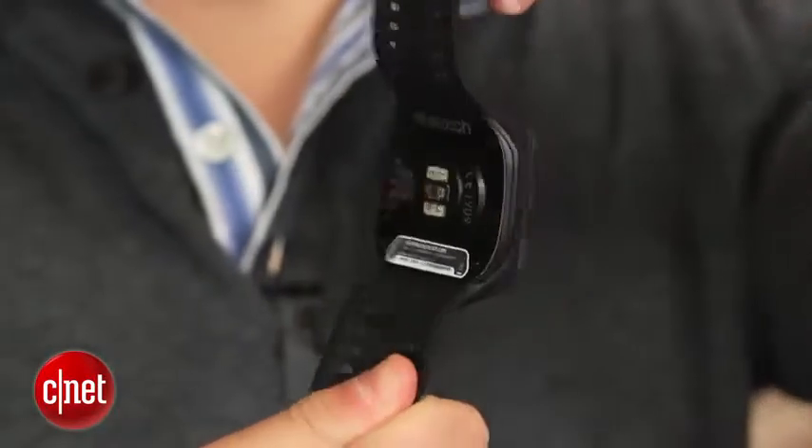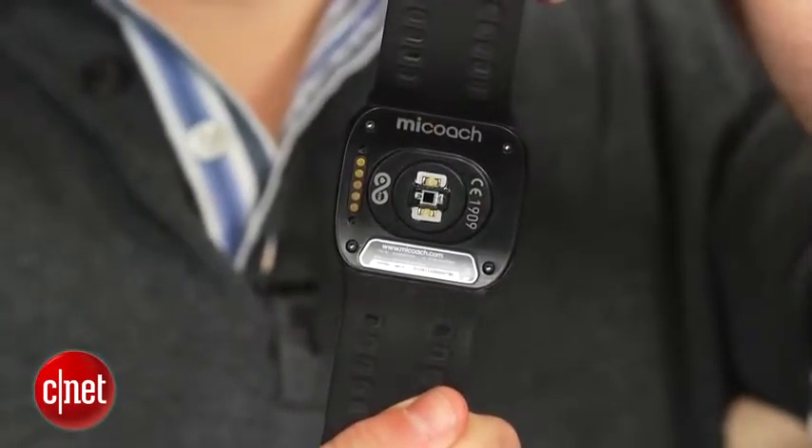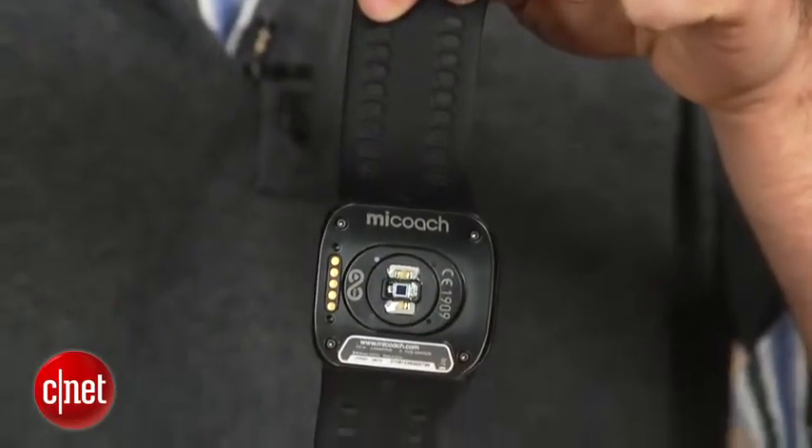The Smart Run's killer feature? An optical heart rate monitor on the back of the device. This means you'll no longer be required to wear one of those uncomfortable chest straps.